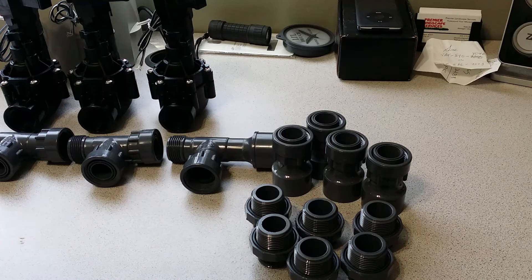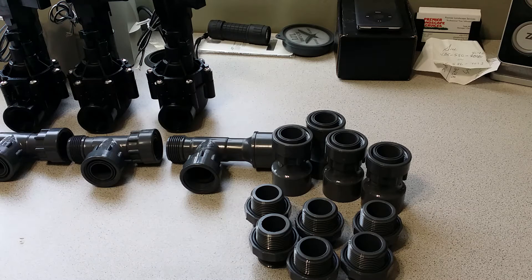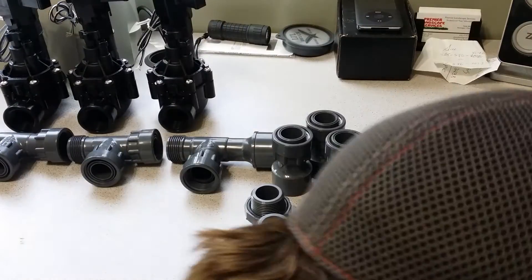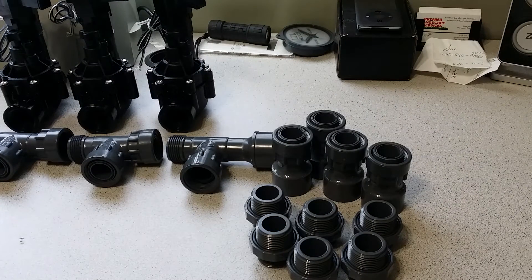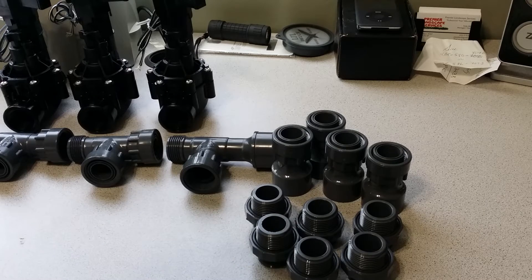Good morning, everyone. Nate with Premier Landscape Services here. I'm going to give you a quick rundown on how to build a manifold for an irrigation system with a solenoid valve — something that's going to last you a long time and be very foolproof for breaks in the future. We're going to demo a new install today. If you're replacing something, it'll be a little more complex, but this is something you can put together really quick if you're doing it new for the first time.